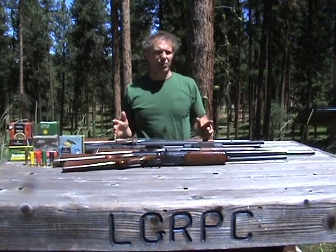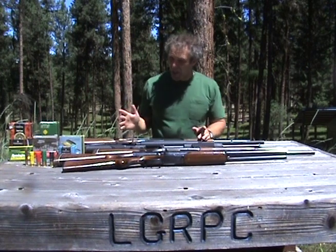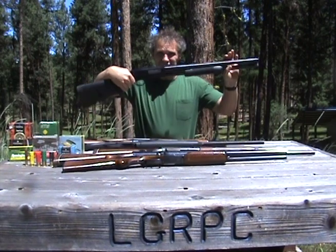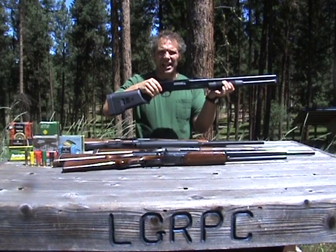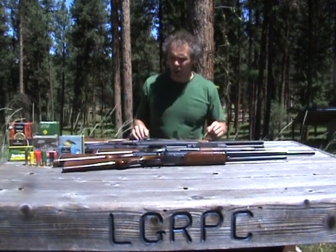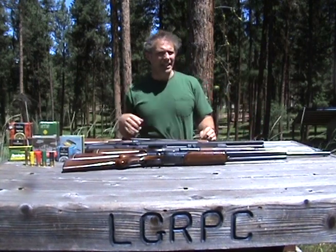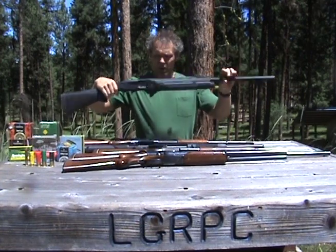You'll find shotguns in just about every action there is. You can even find bolt-action shotguns, but they're not all that common — I'm just dealing with the common types. Pump shotguns, from old ones up to new ones like this Mossberg. Technically called slide-action, but usually called a pump because you pump them. Autoloaders, from old ones like this Remington Model 11 — you'll see some that look just like that, but they're a Browning; this one's a Remington — up to modern high-dollar ones like this Weatherby.